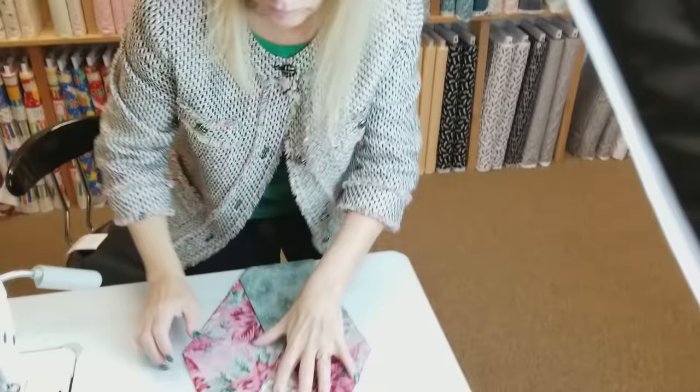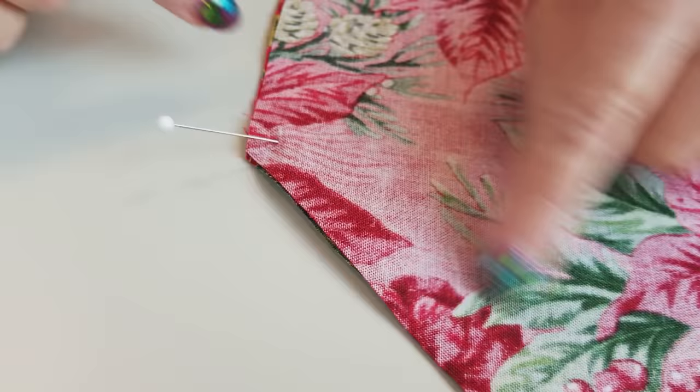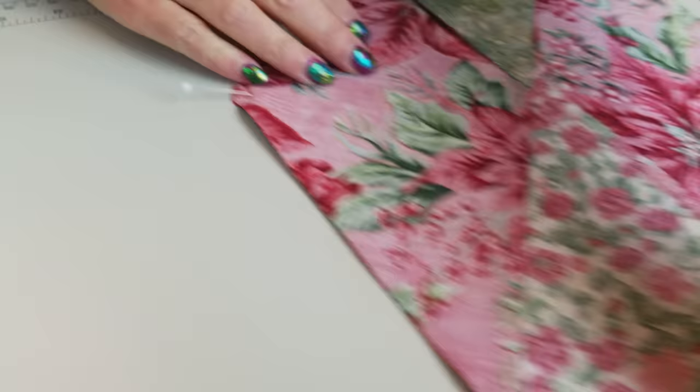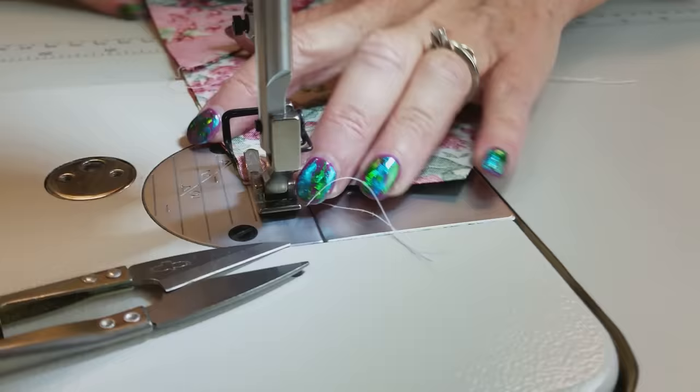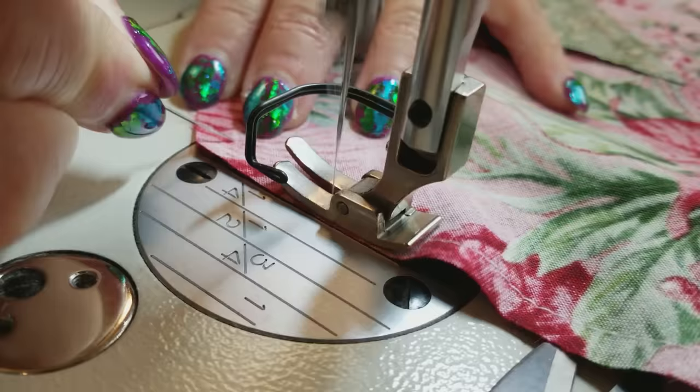We are going to be doing what's called a Y seam. That means we're going to start stitching here, but we're going to stop when we get to the spot that's a quarter inch from all ends right here. I'm not going to sew off the end — I'm going to stop and back tack at the beginning. When you come to this edge, you can mark it with a pencil or you can just stick a pin in the way I did — just go right to that spot, put the needle down and then back tack.